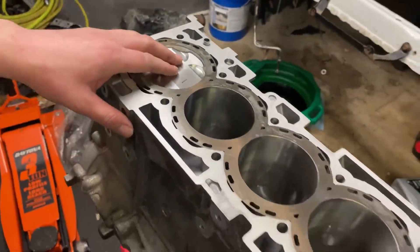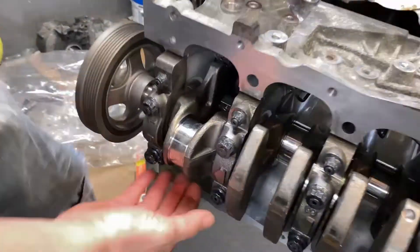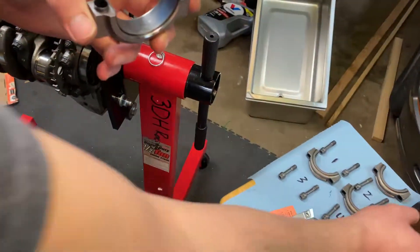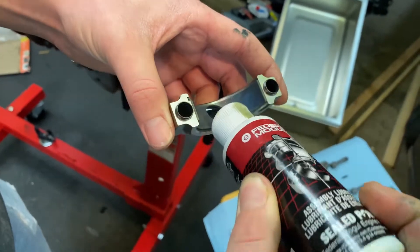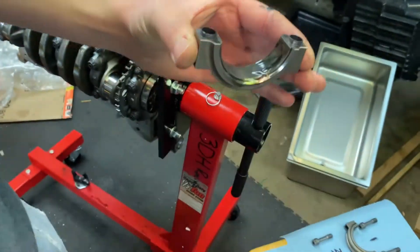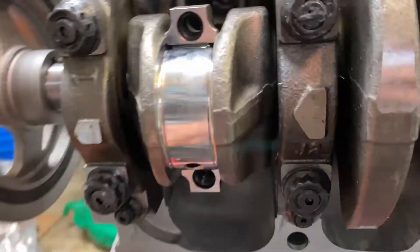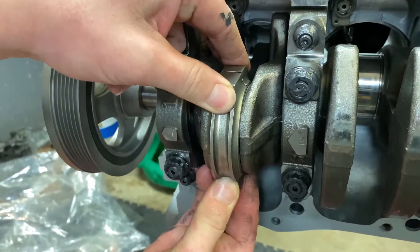Now we can flip the motor over on its side and bring the connecting rod to meet the crank. Prep the cap with more lube — more the merrier. You're going to want to line up the little tangs on the cap with the tangs on the rod; in this case they're on the bottom. Go ahead and place the cap on.